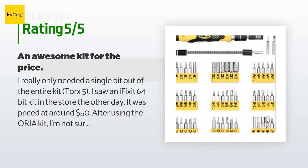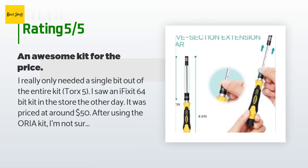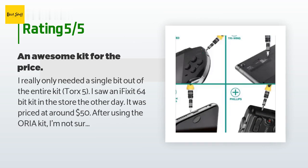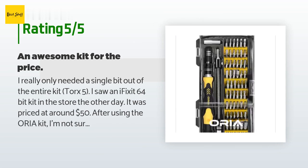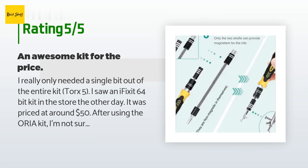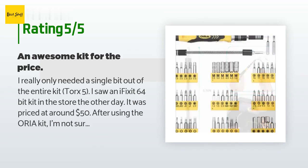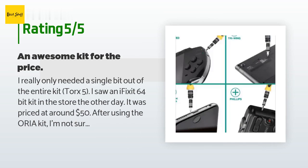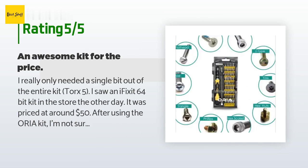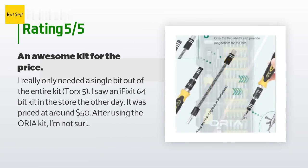I saw an iFixit 64-bit kit in the store the other day priced at around $50. After using the Aurea kit, I'm not sure why I'd ever pay that much for a bit set. While the tray that holds the rubber bit holder is very flimsy plastic, the case itself is built decent enough. It likely wouldn't survive a drop from the height of a desk, but you can open and close the case without fear of something snapping. The screwdriver had some unfilled burrs from molding — I wouldn't use it in the field, but it'll handle all your hobby or basic DIY repair needs without stripping. All the bits are magnetized, which made my repair job a lot less stressful.